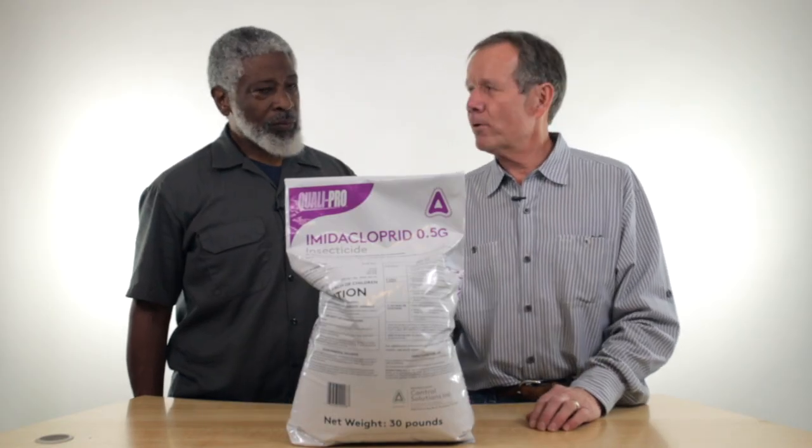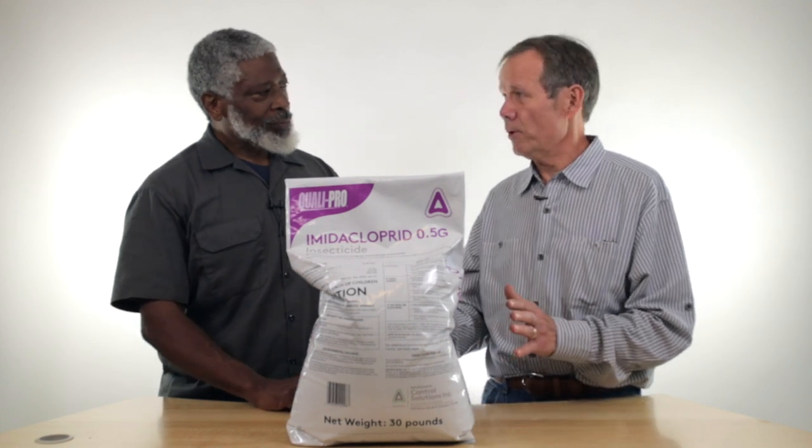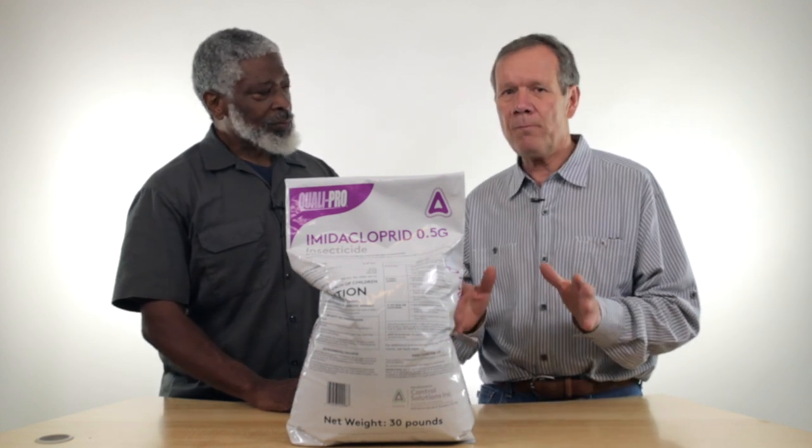It's primarily for grub control. It does other things too, other insects, but primarily for grub control, like Japanese beetle grub and crane fly grubs.